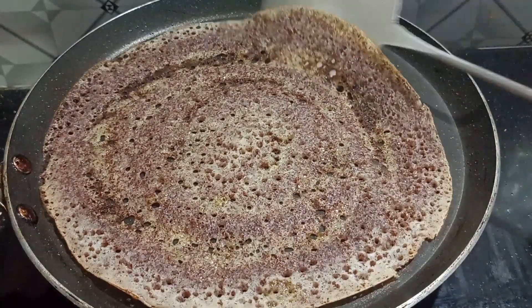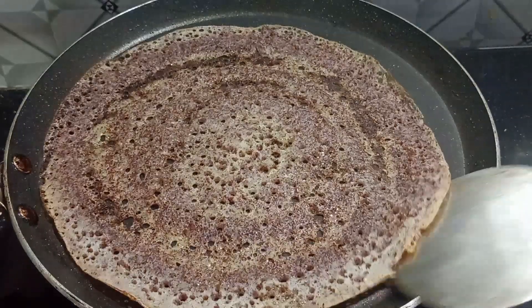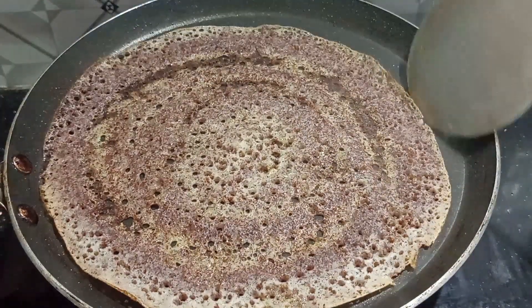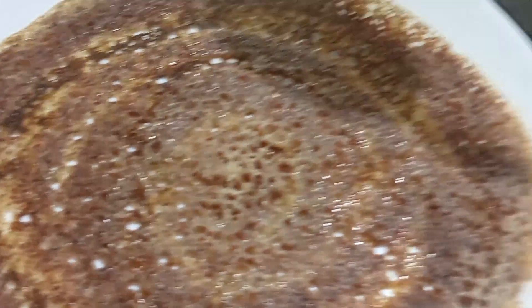This is the taste of the taste. After this, we will add a taste. I will give you a taste. We will add a taste — the taste is crispy.